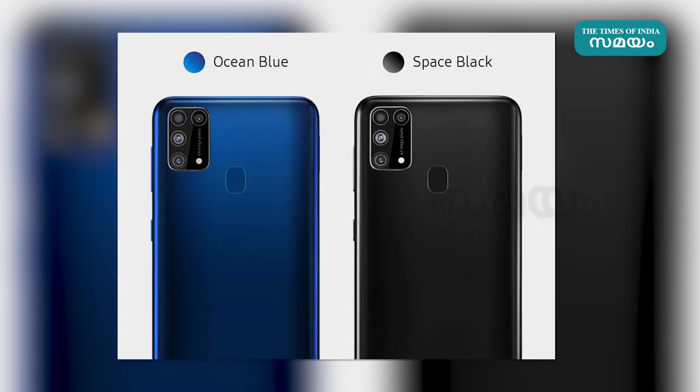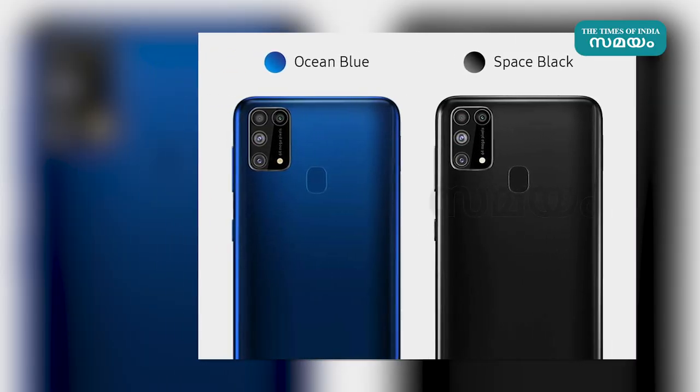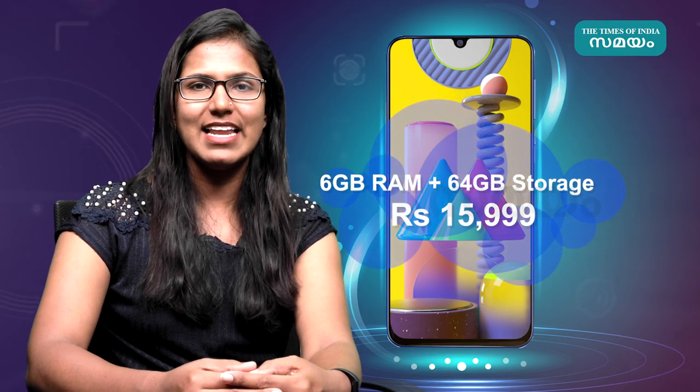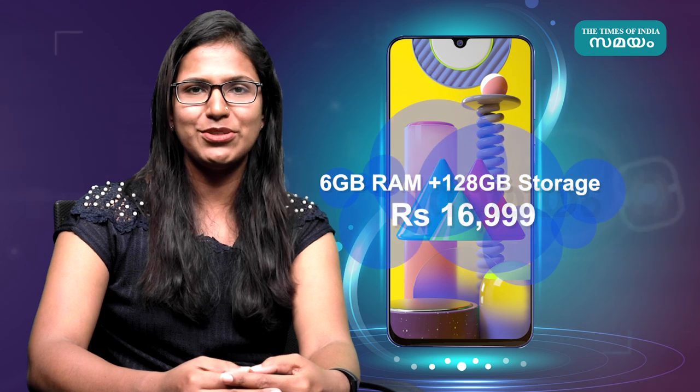The battery supports 15W fast charging. The Samsung Galaxy M31 64GB model and 128GB model are both available in India.